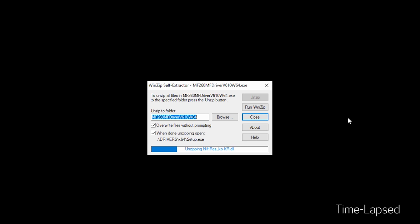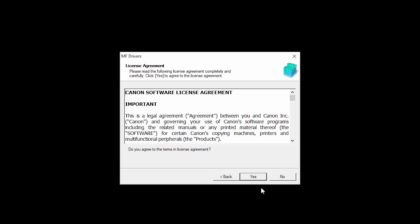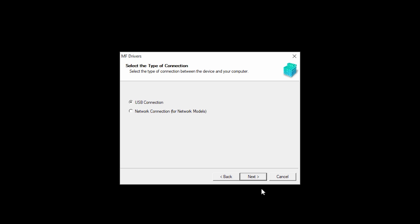Open the downloaded file on your computer to get started. Click Next to start the installation process. The License Agreement screen will be displayed. Read the License Agreement, and if you agree to the terms, click Yes to continue with the installation. Select Network Connection, and then click Next.